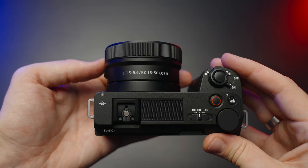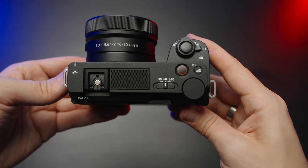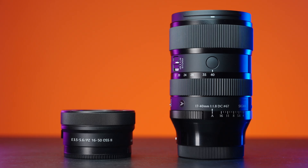Most APS-C Sony cameras come with the 16-50mm f3.5-5.6 kit lens. But what if you want to upgrade it to the Sigma 17-40mm f1.8, which is 10 times more expensive and 5 times bigger and heavier?